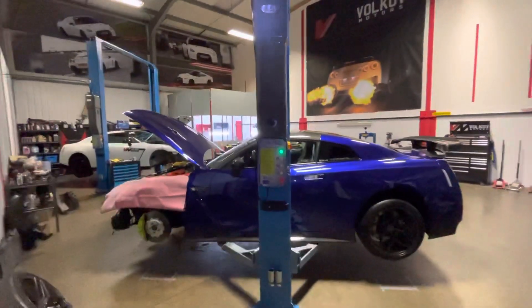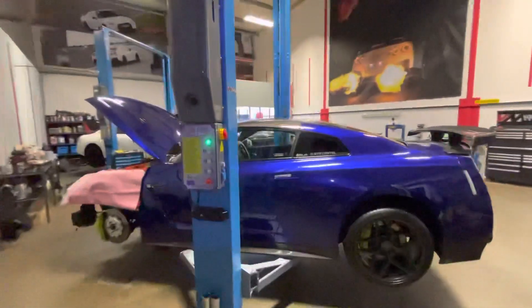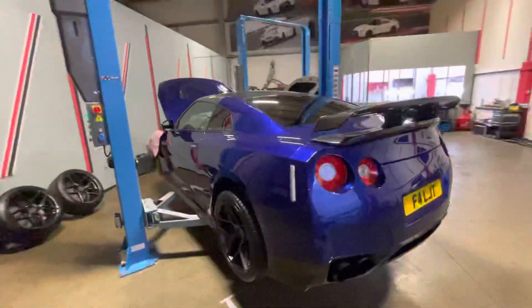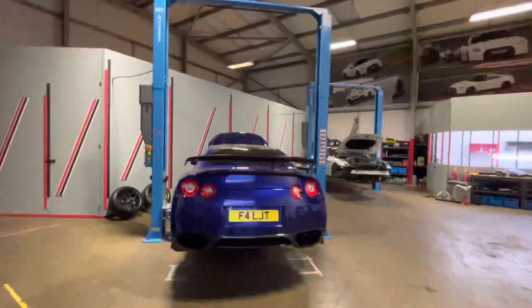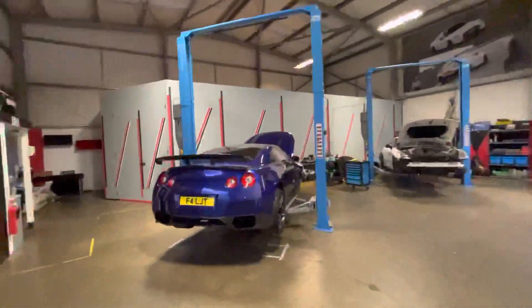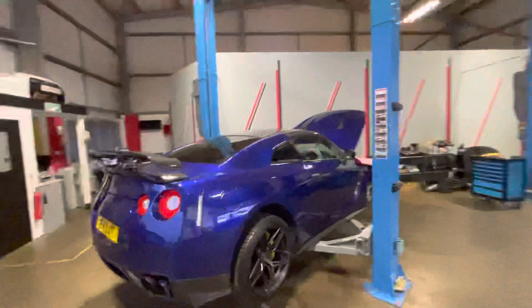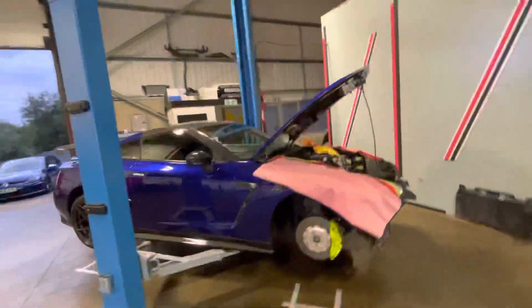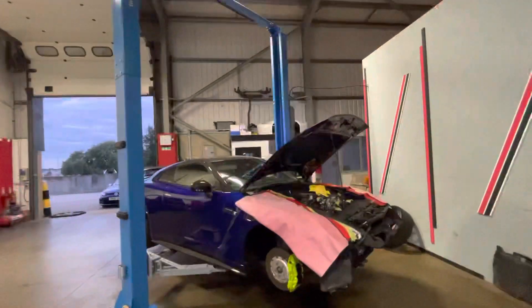Volkov Motors — here we have a Stage 45 full bolt-on GTR in the shop for an Air Tech race intercooler. This is a project of ours: race intercooler and Boost Logic turbo inlets. We do turbo inlets with your engine still in.